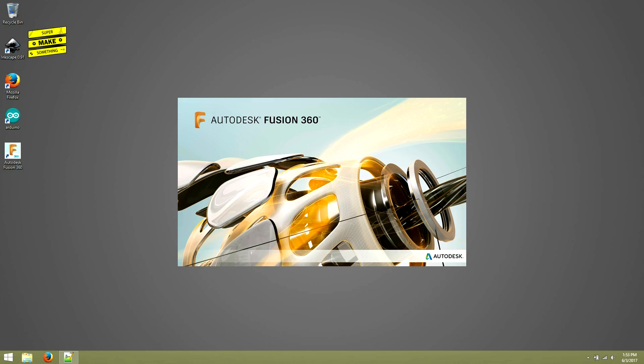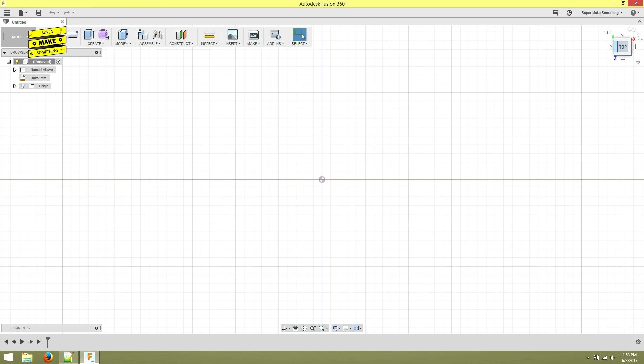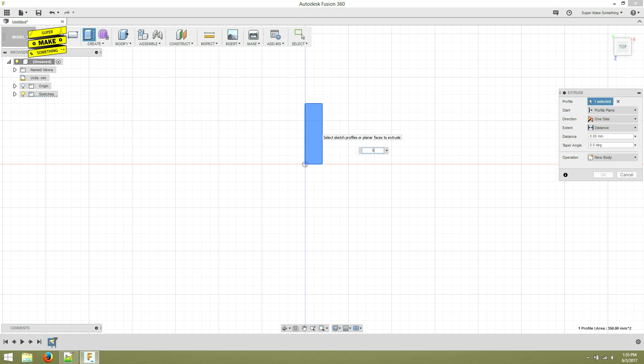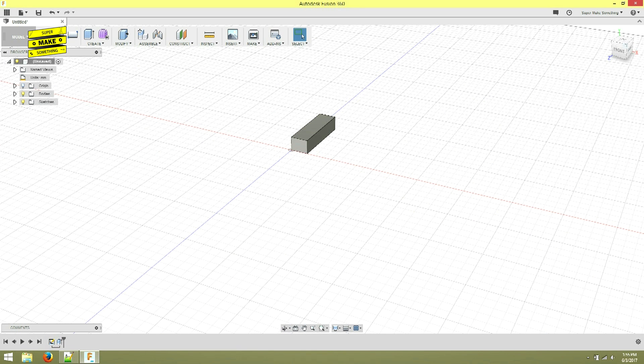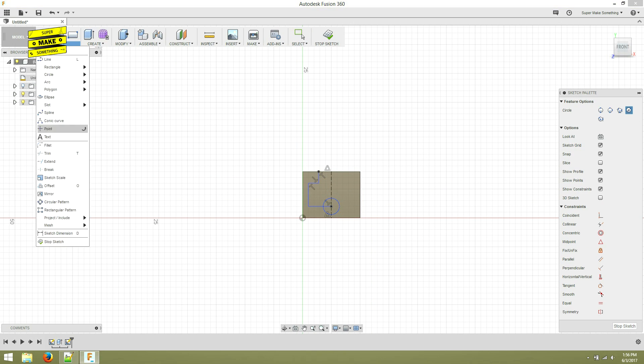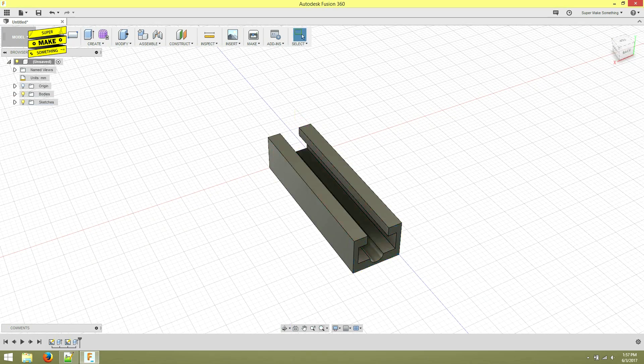Once I was happy with the overall design, I opened Fusion 360, a computer-aided design or CAD software package from Autodesk. In a new project, I first drew the general shape of the front of the clip using the sketch tool. I then extruded this sketch vertically, creating a solid rectangle. After this, I sketched the shape of the channel that will hold the microphone on the resulting face, and then cut the outline I drew into the rectangle again using the extrude tool.